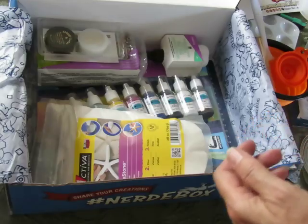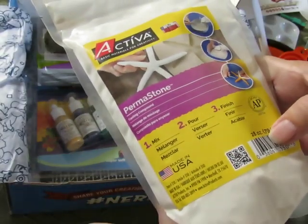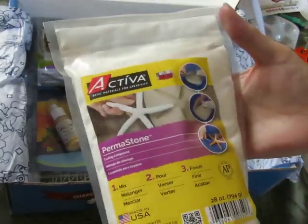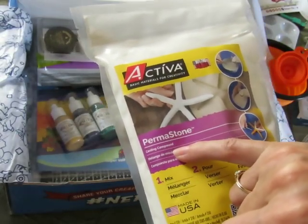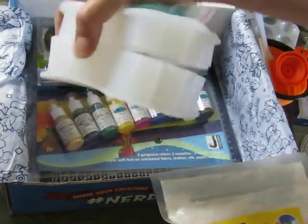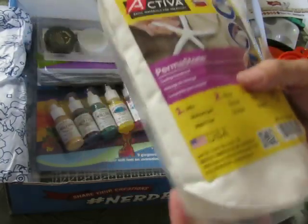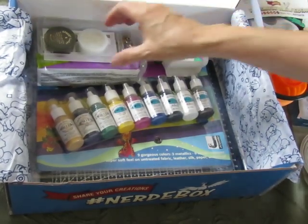This is the plaster of Paris — it's 28 ounces, so almost two pounds of plaster. You can use this casting compound in the mold, and you can just buy more of this and continue to use the mold however many times you want until you've completely destroyed it, because it should last a very very long time.